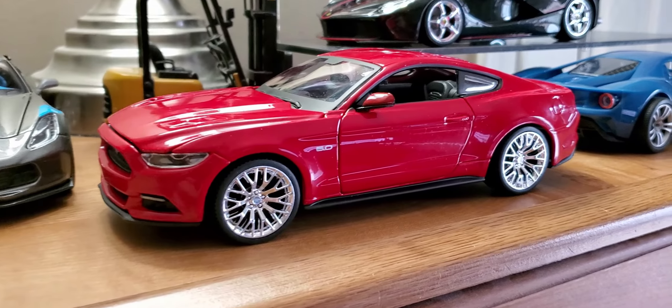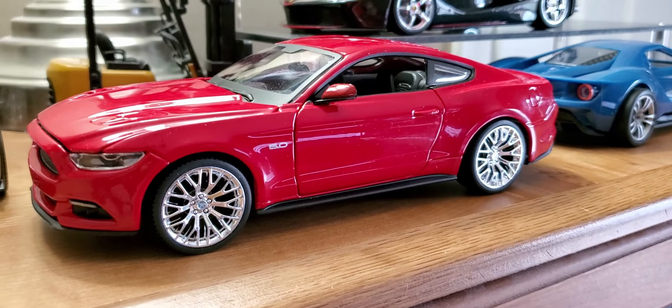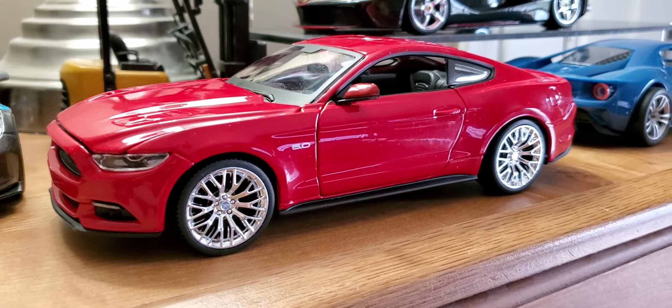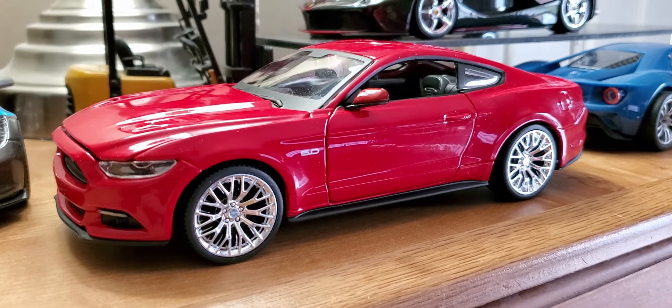Hope you enjoyed watching, and I had fun putting it together. All right, we'll see you on the next build. Bye bye.